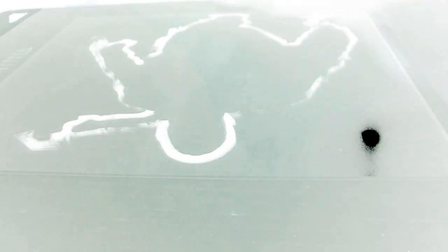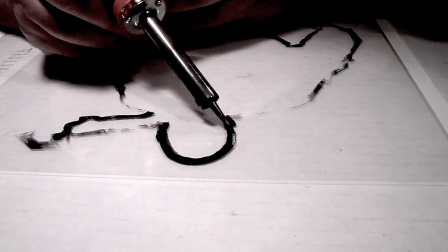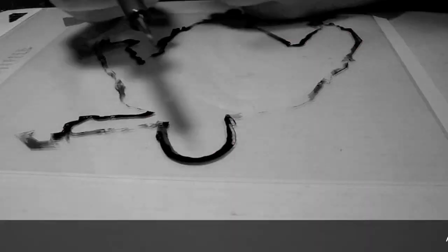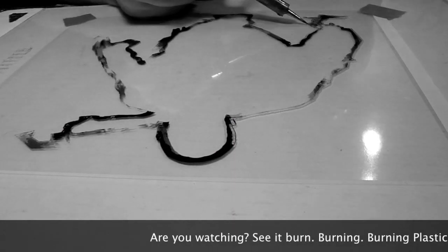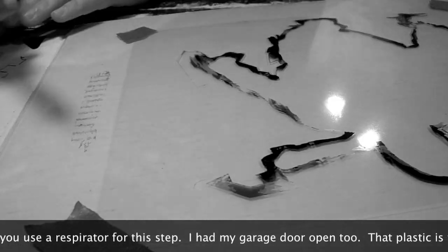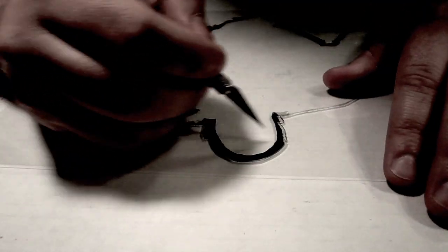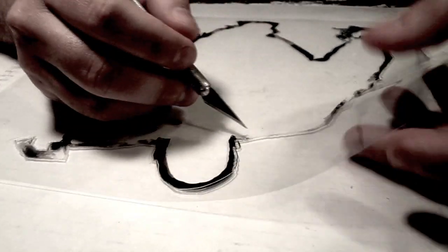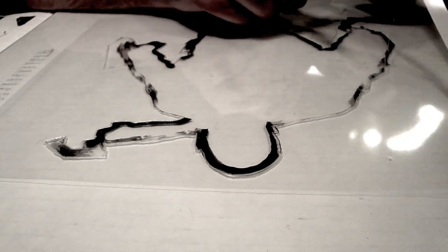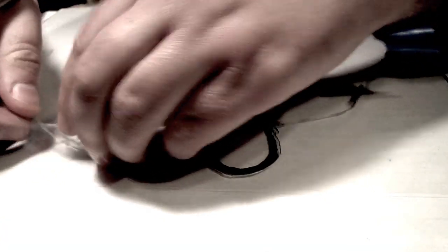I'm just gonna cut this out real quick. Let me tape it down. It just melts through the plastic, basically. It gets rid of a little bit more of the stencil than if you're using an X-Acto knife, but it's really quick. I like it. So you just kind of pop it out. It's a little bit softer too — softer lines than X-Acto, as everything gets melted a little bit.